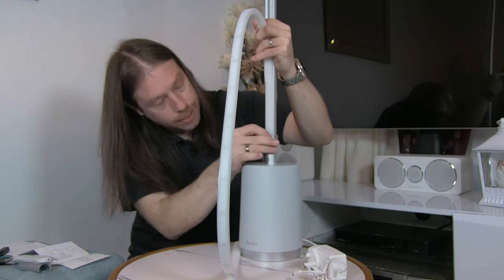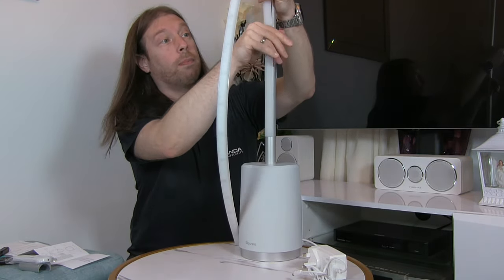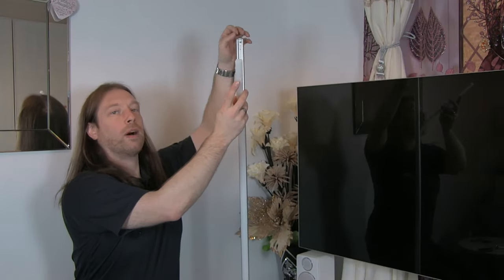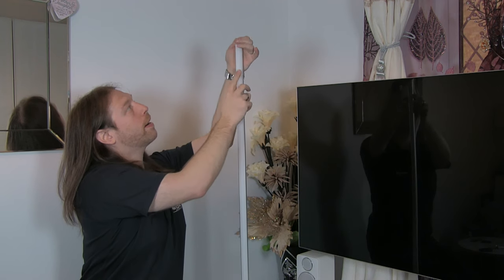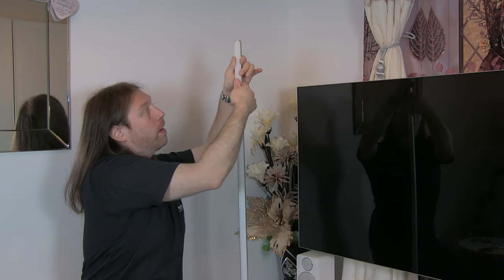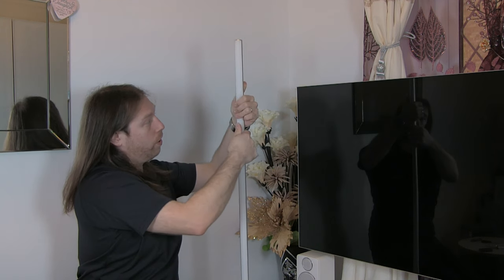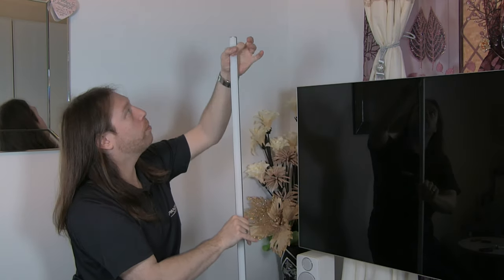Push it down so it lines up to the very bottom. Once you've got it started it does start going in a lot easier and you can just work your way up the whole pole. When it comes to getting the top part in it's best to just bend the top in, place it under the bracket top mount first and then start squeezing it in. Start from the top and bottom, push it in, then work your way back down until you meet up where you started at the bottom. Make sure it's nice and tight at the top and tight to the bottom as well.